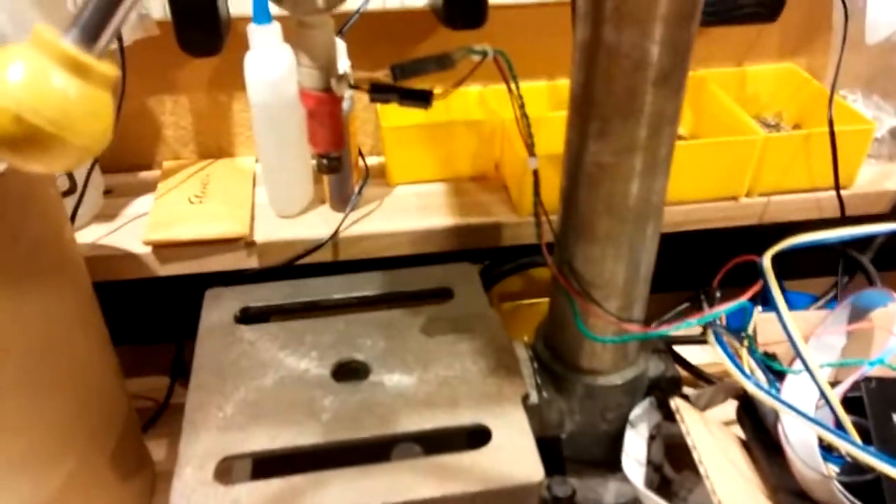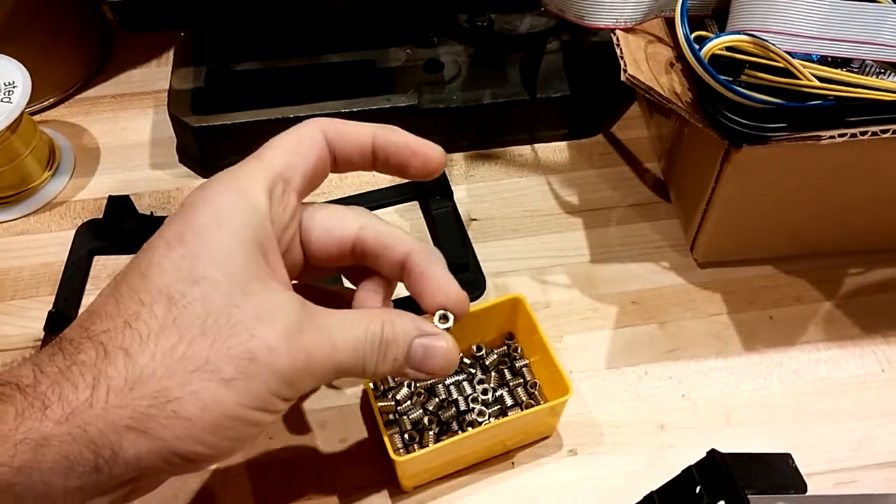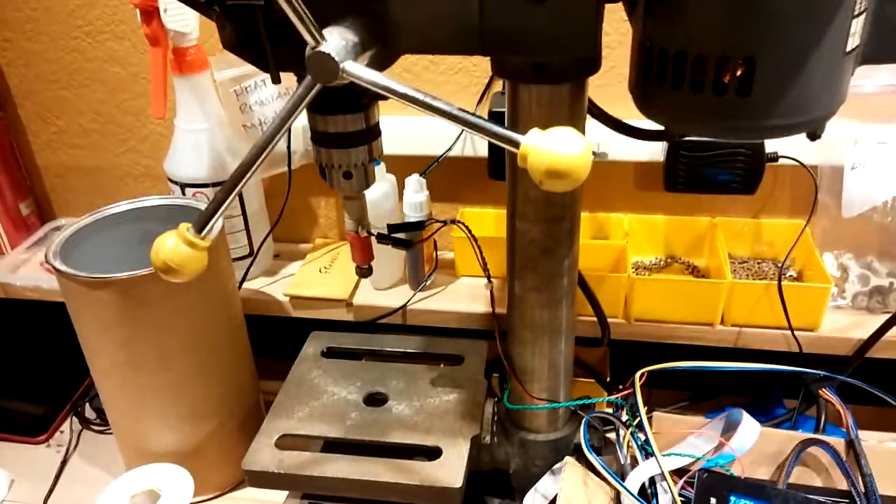That's a little tip for you guys: if you're trying to do more permanent solutions to your threading needs in plastic, these little things from McMaster are the real deal — they work great. Have a great day.